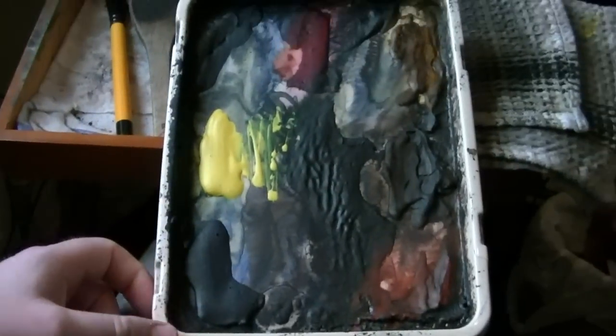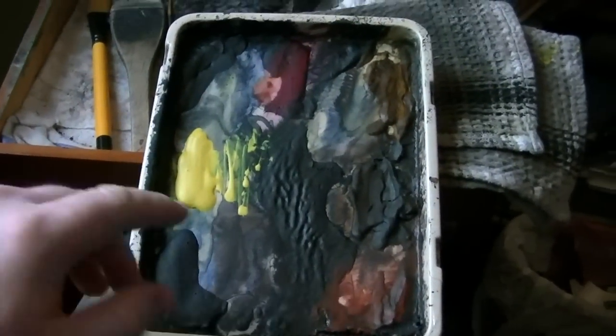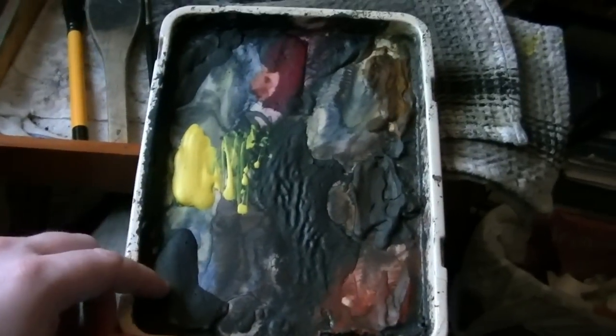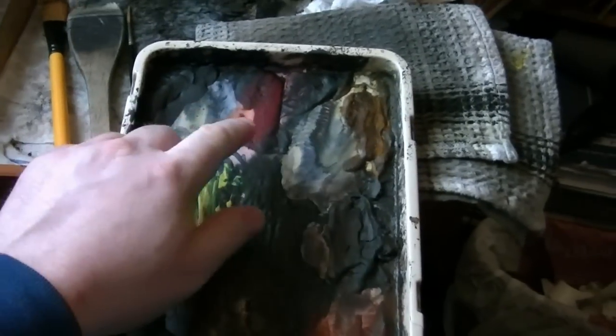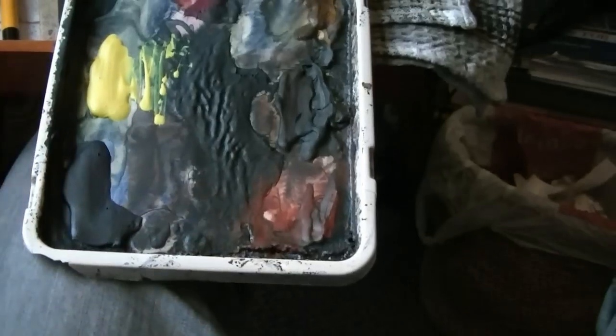Can we have a look at the materials first before I start the painting? This is my usual palette — I always have them in the same order so I know instinctively where everything is. There are only seven colours anyway, so it's not hard to find them. We've got Ultramarine, Lemon Yellow, Payne's Grey, Glycerin Crimson, Raw Sienna, Burnt Umber, and Light Red.